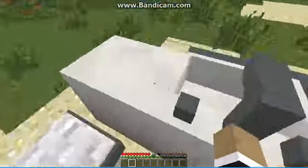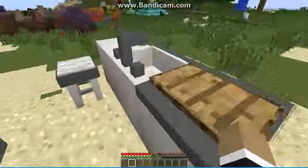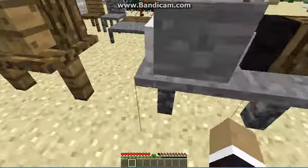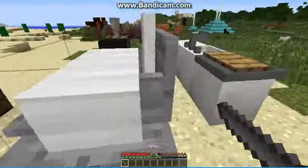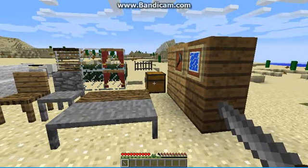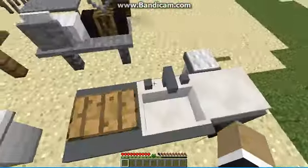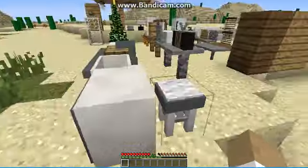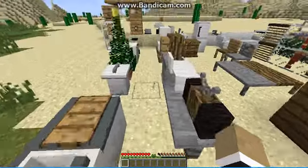Now let's move on to more kitchen stuff. You have this cutting board, which does come with a knife that I'm holding right here. You can put food in there and cut it. You also get taps, a kitchen cabinet where you can put food, and a stool that you can sit on.